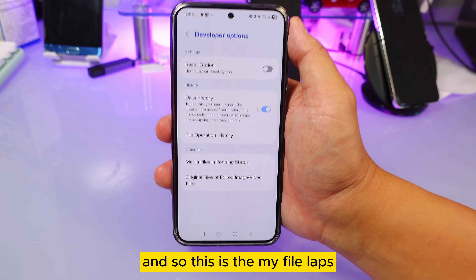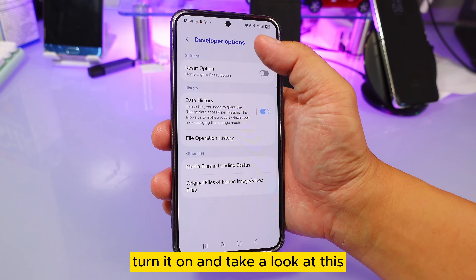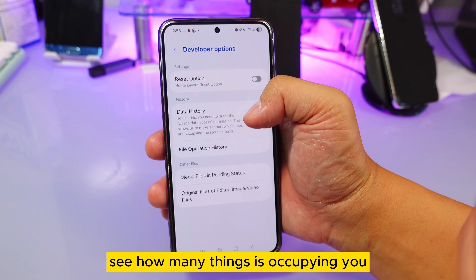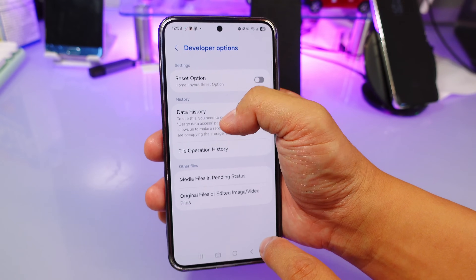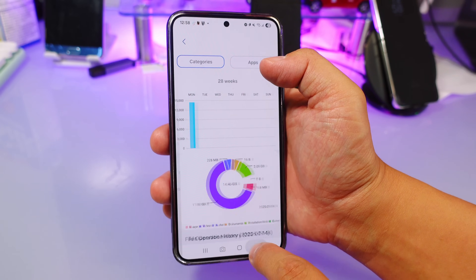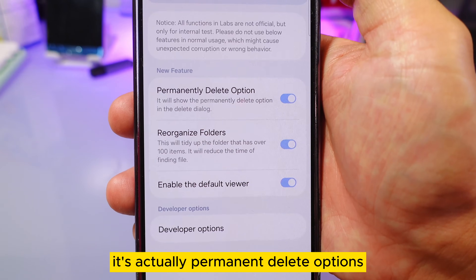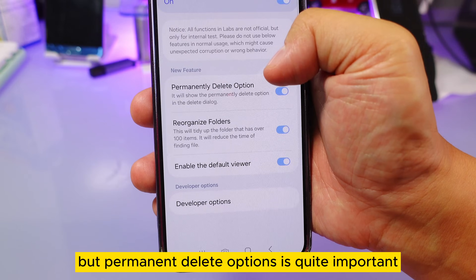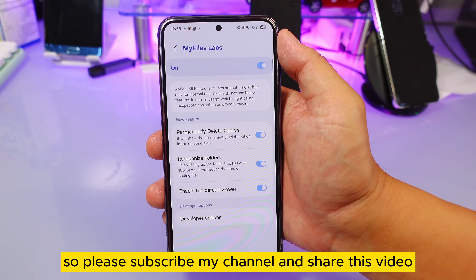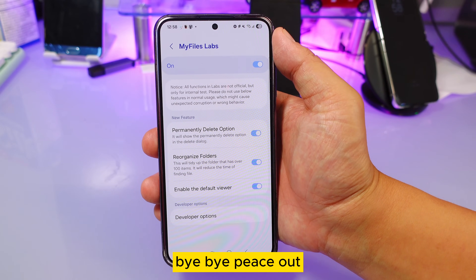So that's My File Labs — if you haven't turned it on, go ahead and do so. The most important features are: the pending status (to see how many files are queued), data history (to see what's occupying your storage day by day), and especially the permanent delete option. Please subscribe to the channel and share this video if you find it useful — see you next time, bye!